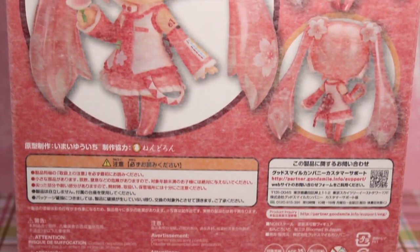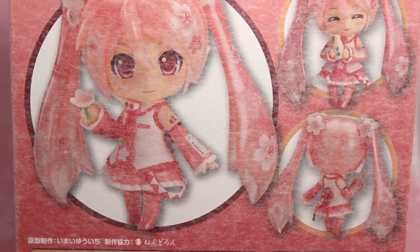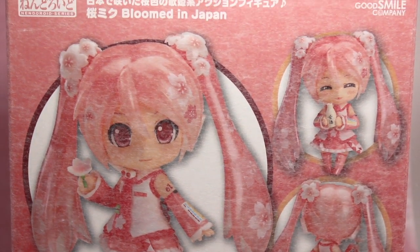Finally, we have the back of the box. Again, the pictures are covered by this finish. It's a little bit fuzzy. It's very interesting. I never thought they would use it for a box.